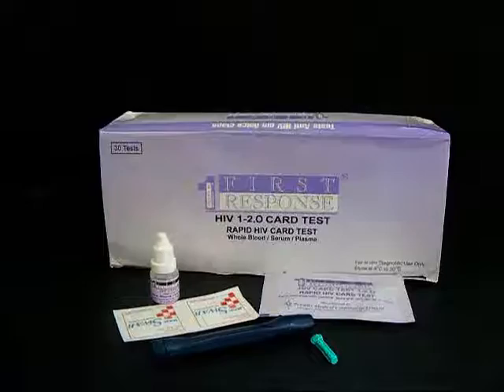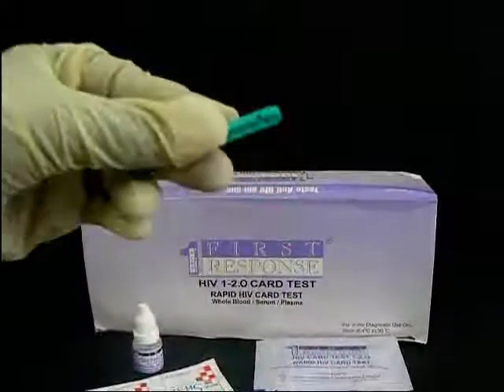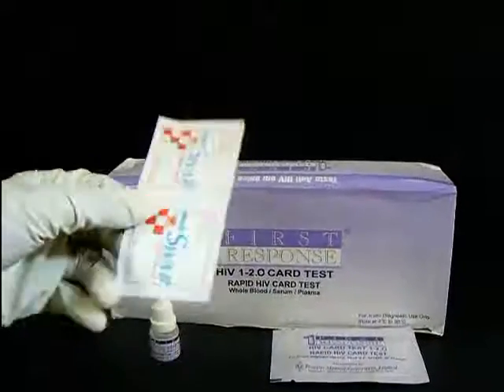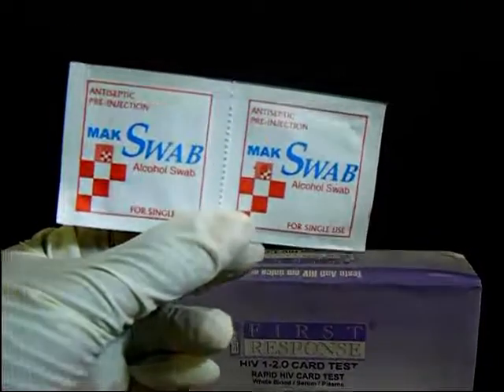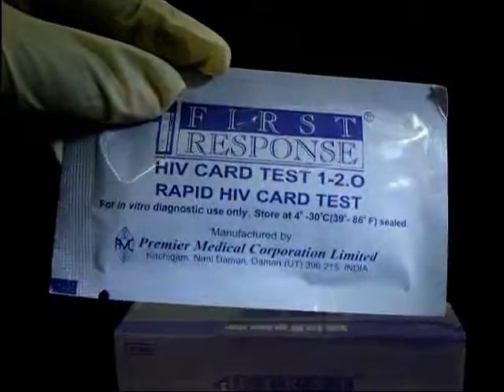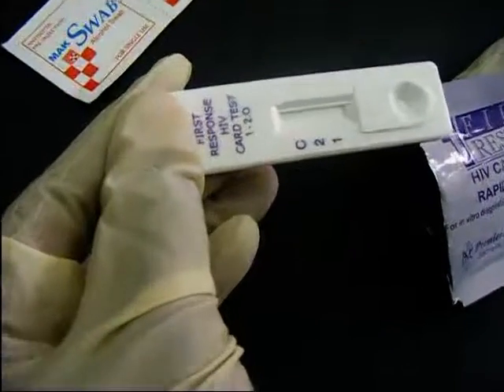The First Response HIV 1 and 2 kit contains a lancet holder, a lancet, a clean alcohol swab, HIV card test assay diluent, and a pack which contains the test device and a pipette for picking blood.